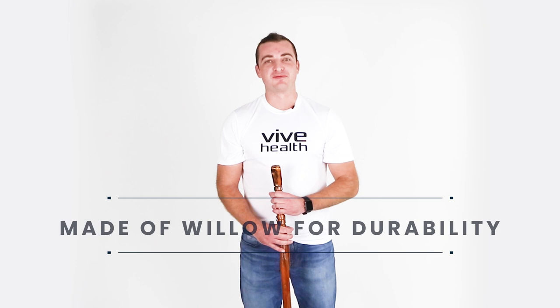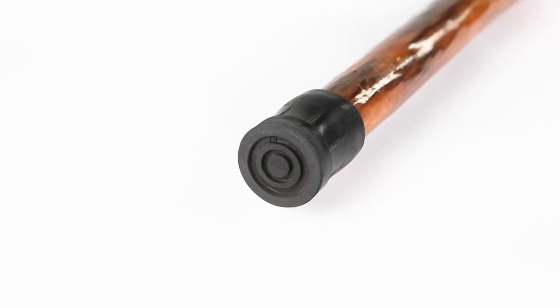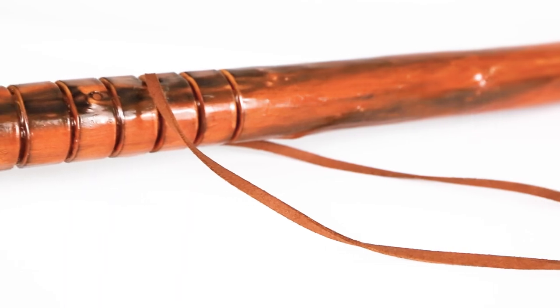Each lightweight walking staff is free formed with a single piece of willow to create a durable wood cane. It's capped with a large non-slip rubber tip to provide greater traction on smooth surfaces and a loop to secure it to your wrist.